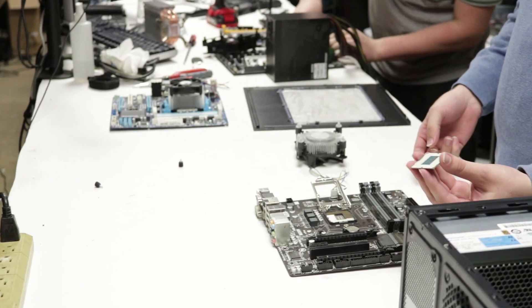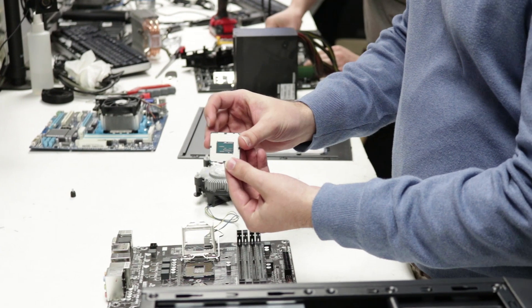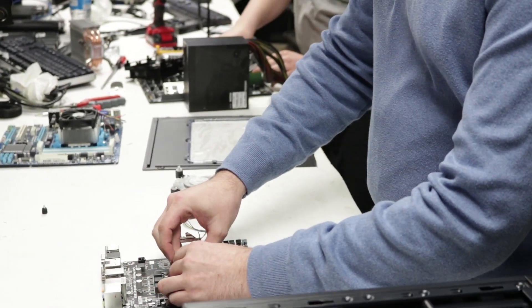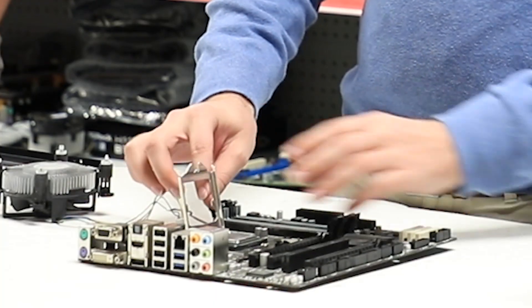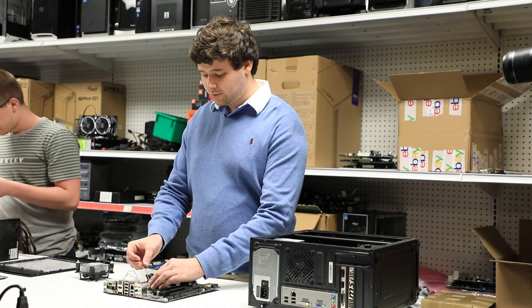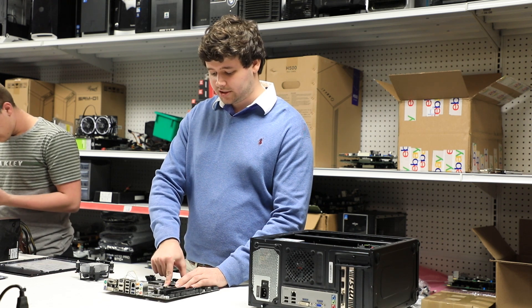Once you have your new CPU, make sure it lines up with the slot using the two notches on either side of the CPU. Seat the CPU properly, then lower the bracket into place and push down the tensioner arm.